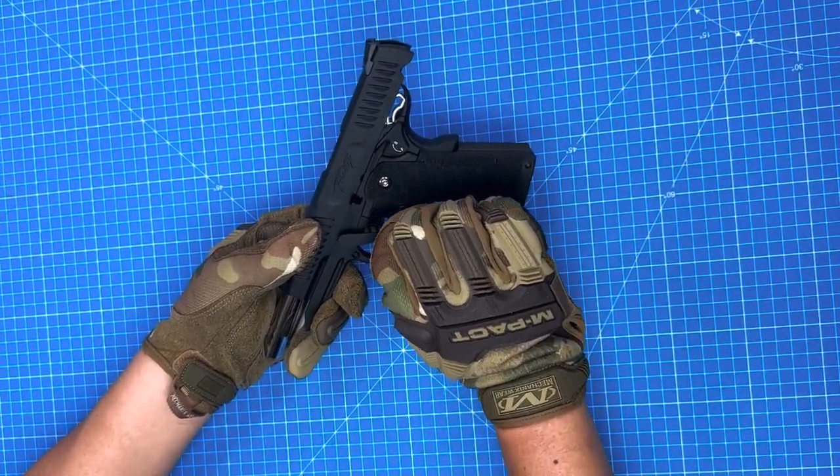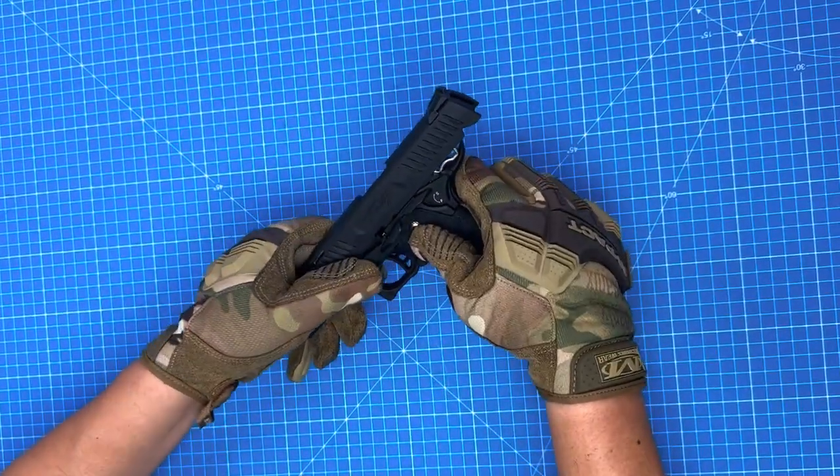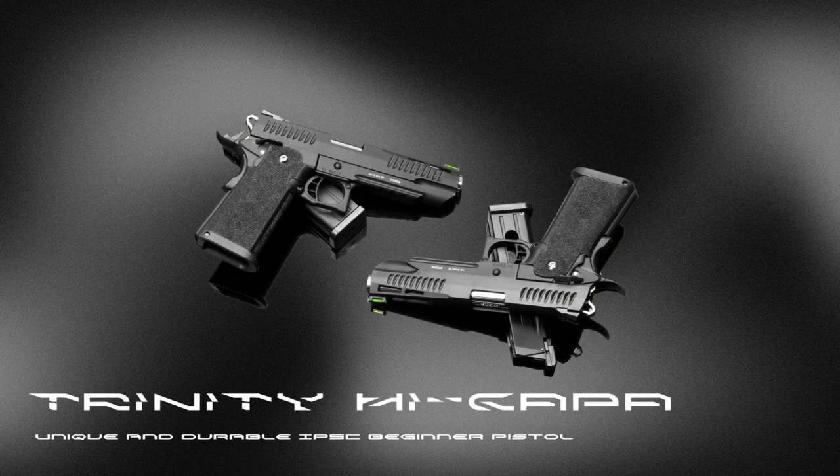And this is how you adjust the hop-up. Thank you all for watching, and we'll see you in the next video.